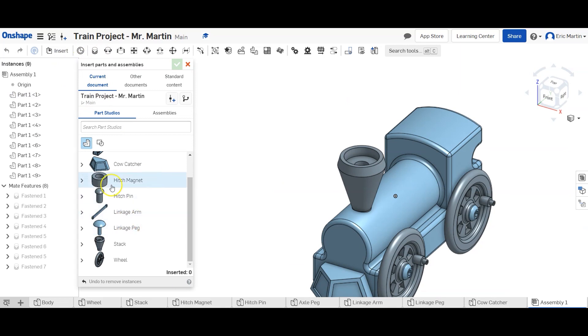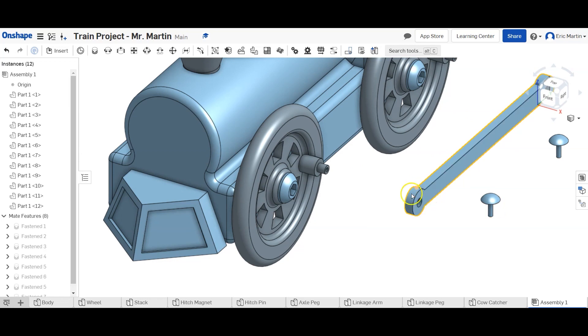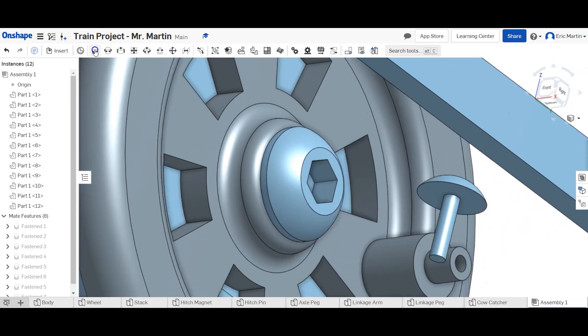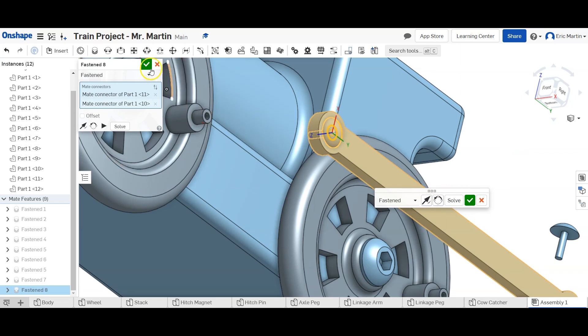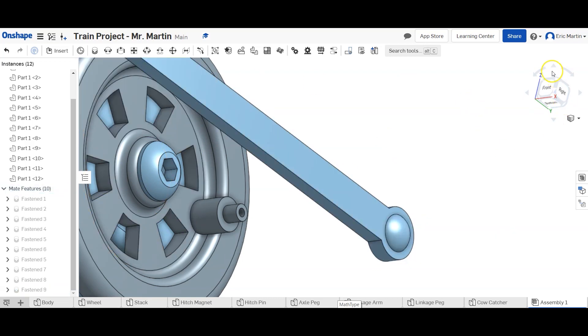Next up we're going to put in the linkage pin, the linkage arm, and the linkage pegs. We insert the linkage pegs and the linkage arm. We're going to insert the linkage pegs into the linkage arm in a similar fashion to what we did with the wheel and axle — selecting the surfaces, flipping as needed to get the orientation right on both linkage pegs.